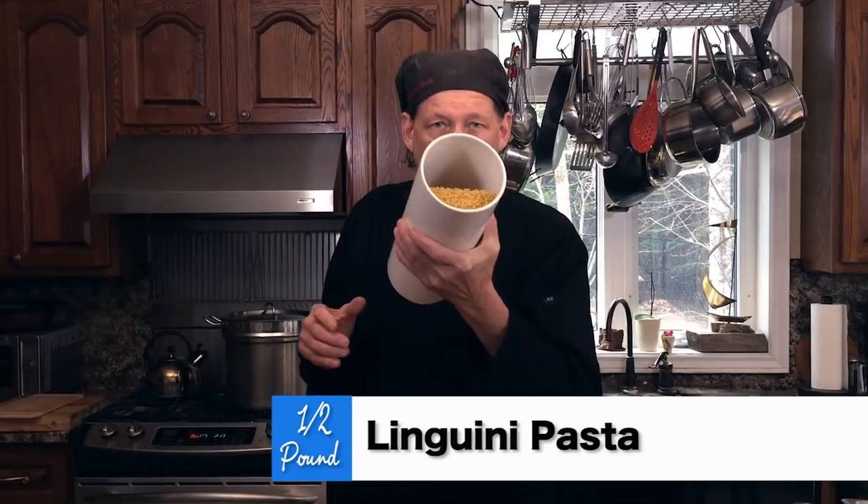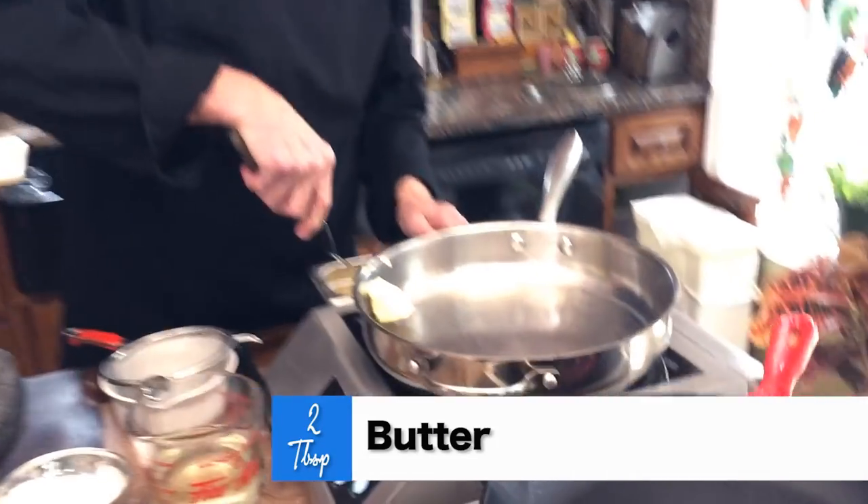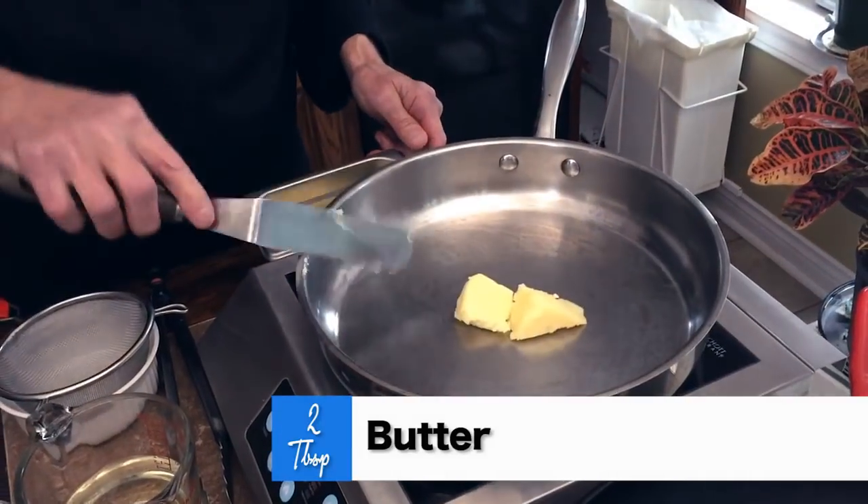Linguine first up — we got to put the linguine on with sea salt in the pot. While the pasta's on, all we want to do is put in two tablespoons of butter.